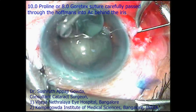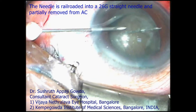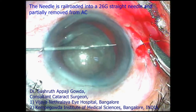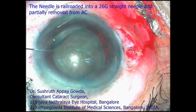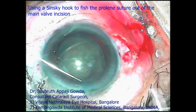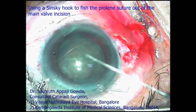Then a 26-gauge straight needle is passed into the AC through the side port, and the prolene needle is carefully railroaded into the 26-gauge needle and partially removed from the AC. A Sinsky hook is used to fish out the prolene suture, and the needle is removed out of the main valve incision.